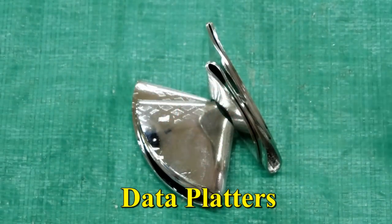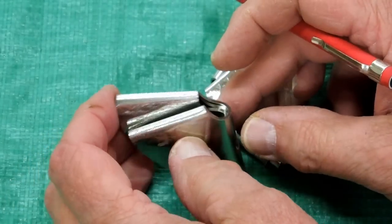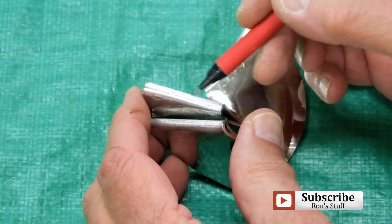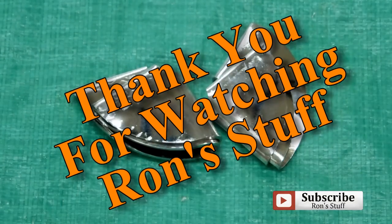I was actually quite surprised that these were metal. These are fairly old drives — they've come out of a manufacturing facility that's been around for quite a while. You can see by bending that, the surface coating is cracked and crazed all over the place. I don't think anybody will be reading anything off of those.